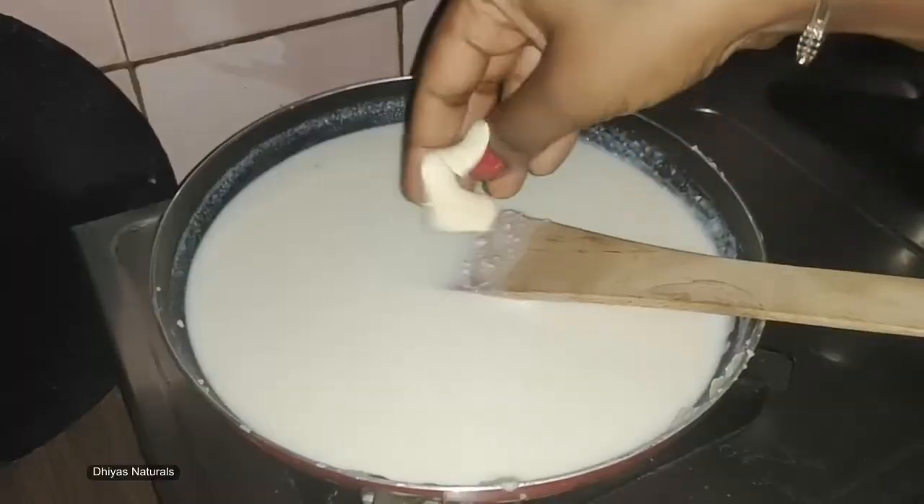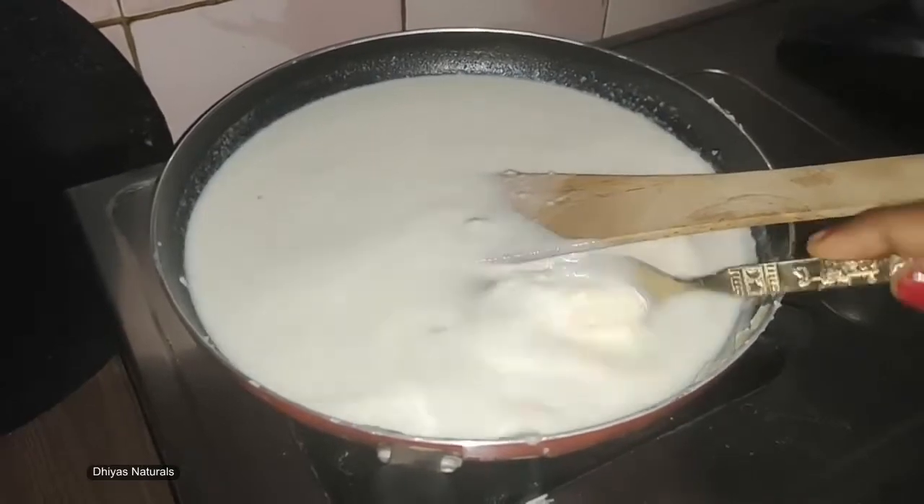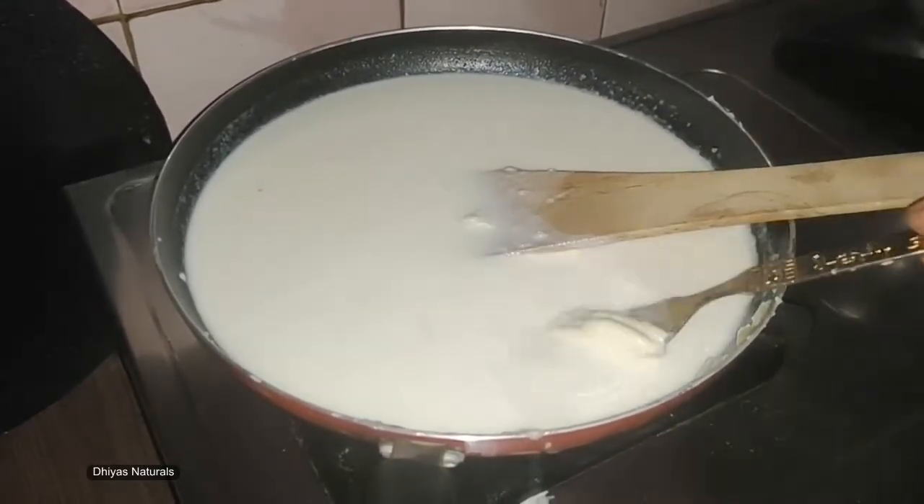Let's mix in the cheese. You can mix the cheese well.